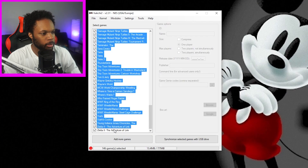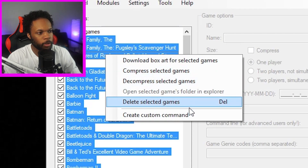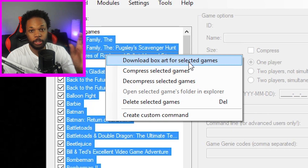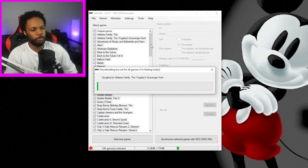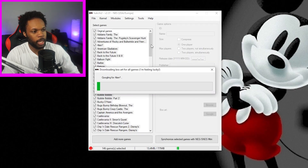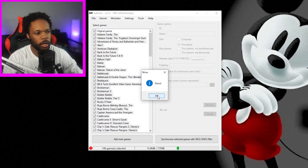Okay, before we do anything, I'm gonna select all these games. I'm gonna right-click and go to download box art for selected games, so you can see the little thumbnails when you're scrolling through the games. It's gonna download all of the thumbnails for all of those games that I have. This may take some time. And we are done.